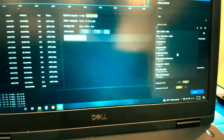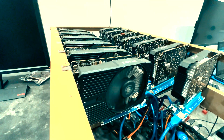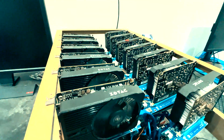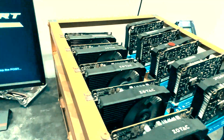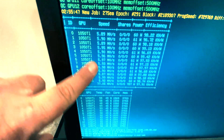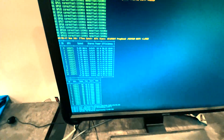And we can come over here and switch this real quick to Ravencoin. This thing's getting just about 78 to 80 mega hash for this build.